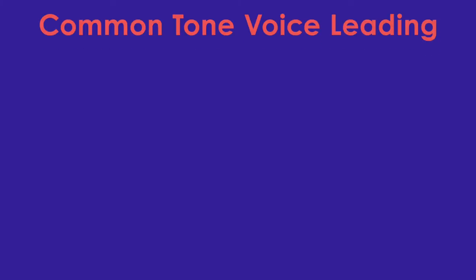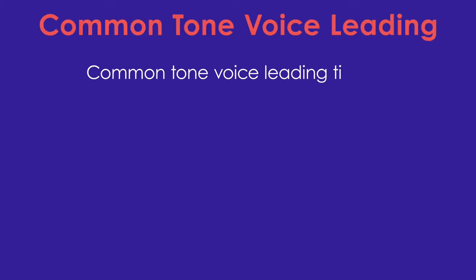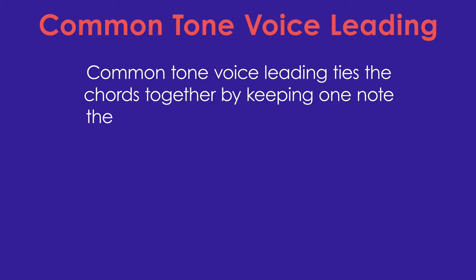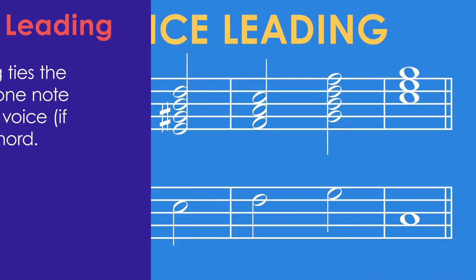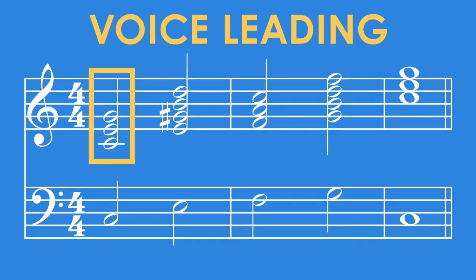The specific voice leading technique I want to show you is called common tone voice leading. What we want to do is keep one note from chord to chord the same and in the same voice — this is going to help tie the chord changes together. Since this process involves moving the notes around the staff, we'll start with the first chord as is, leave the rest of the chords blank, and leave the bass line alone for now, though we may have to change it as we go.